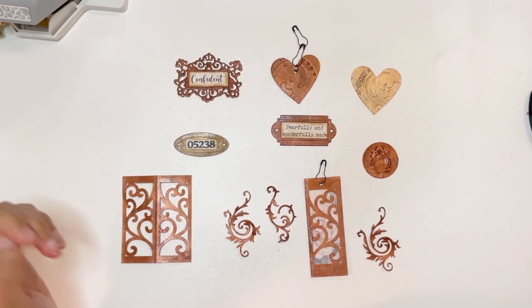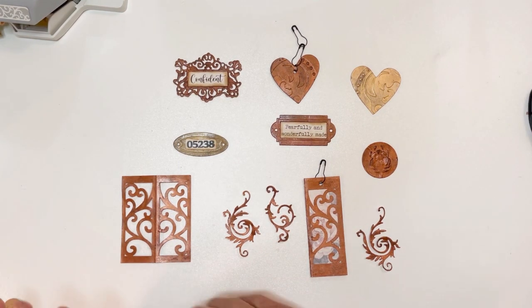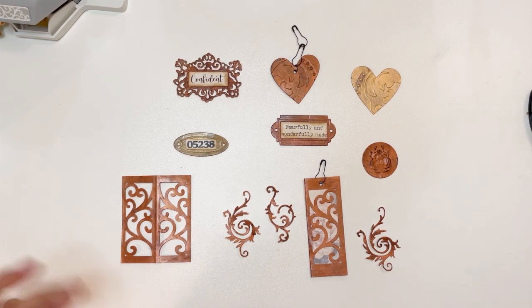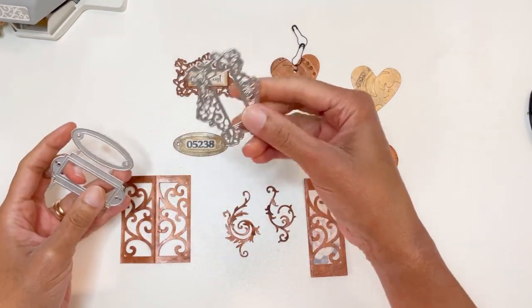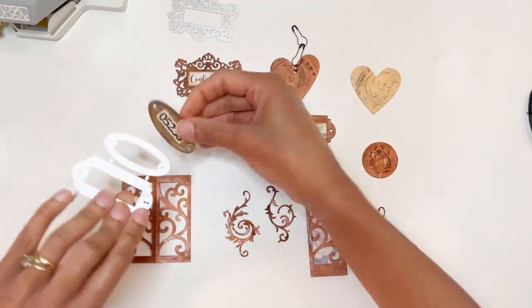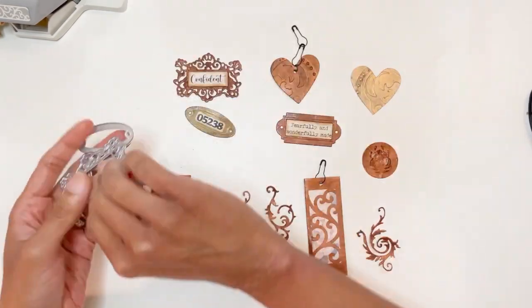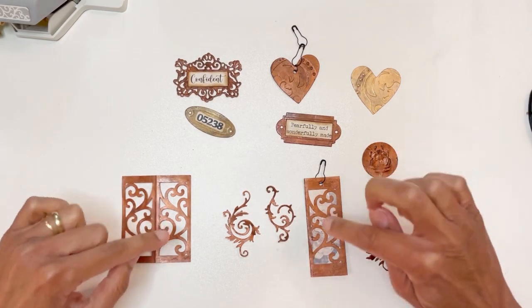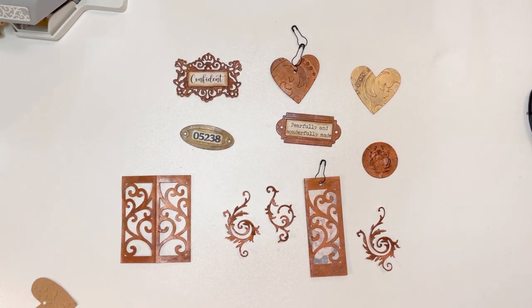Hi everyone, welcome. Today I want to look at doing some faux metal embellishments for your junk journals. So these are some of the things that I put together. I ordered some die cuts — I got these from Amazon — and that's how I got the specific labels that you see here. But how did I get the finish to give it that metal-like look? That's what I want to look at today.